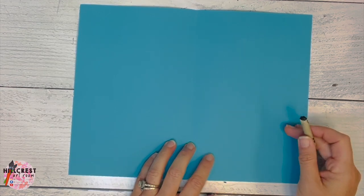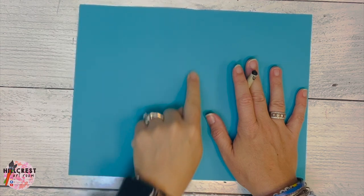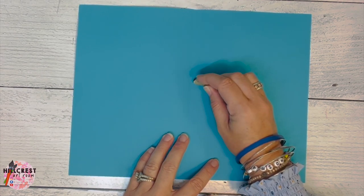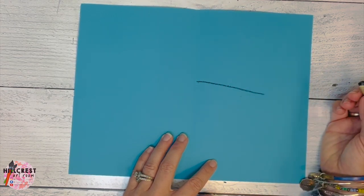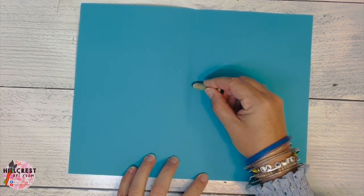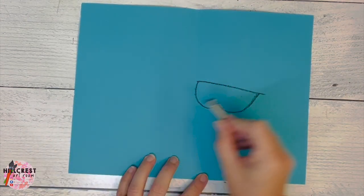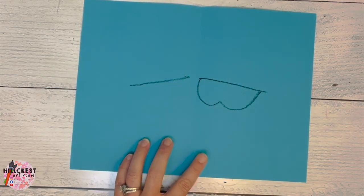First thing we're going to draw is on the right side of our paper. Notice the crease. We're going to start with the nose — it looks like a pair of sunglasses. The first line is the top of the nose; notice it's not all the way to the end of the paper. Once you do that, you're going to start on the end and go bump, bump. Then we're going to go on the other side of the fold and do the same thing. That line should be matched up — it doesn't have to touch, but it needs to be really close.